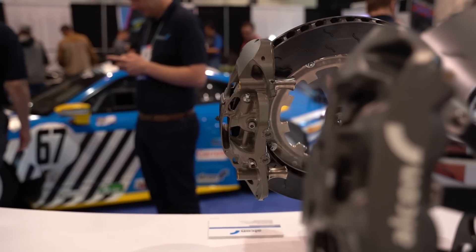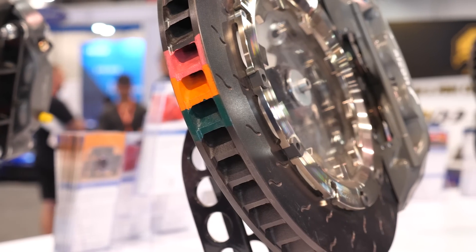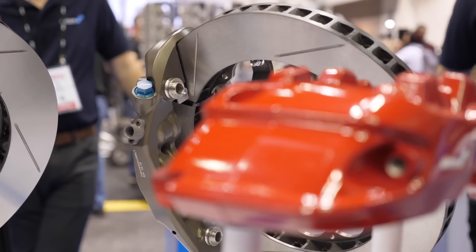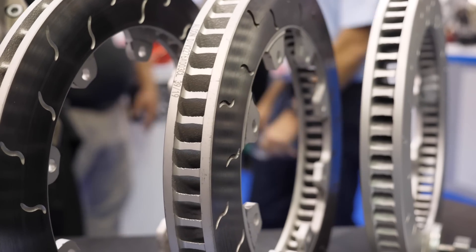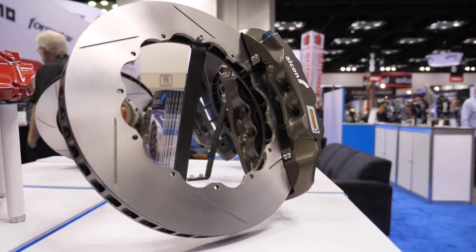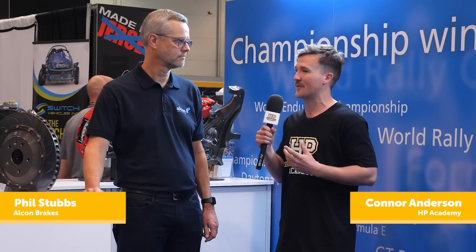There's no denying that a big set of brakes behind your wheels looks cool, but is bigger always better? We're here with Phil from Alcon Brakes to discuss some of the more technical aspects of specifying a big brake kit for your vehicle. When people are looking to upgrade their brakes for performance street cars or racing applications, is it a case of bigger is always better? Should they be looking at the biggest caliper and rotor package that they can fit under their wheels, or is there more to it than that?